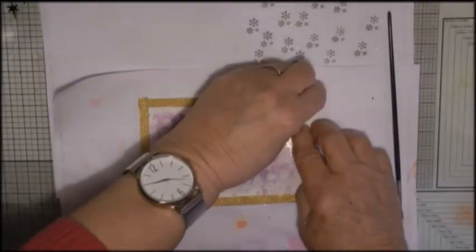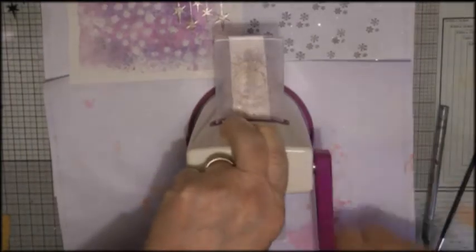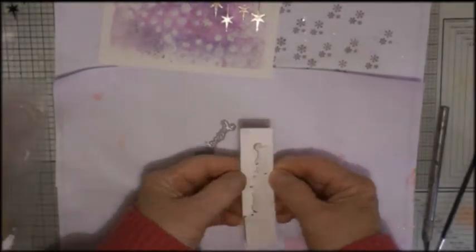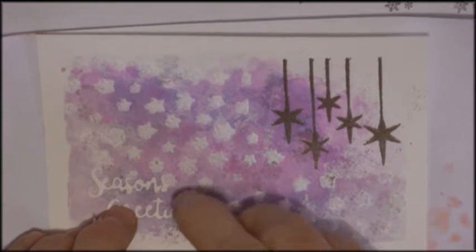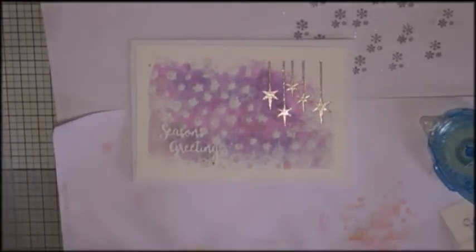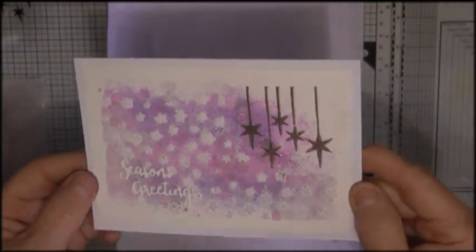Then I'm removing the tape from the outside, so it gives it that sort of watercolour look. Here I'm using my little die-cut machine to cut a sentiment which just says season's greetings, and I'm just sticking this down with a glue stick. Then I'm using a tape runner to stick the watercolor postcard to a white pre-made card, and there I'm just showing you the glitter of the pewter embossing.